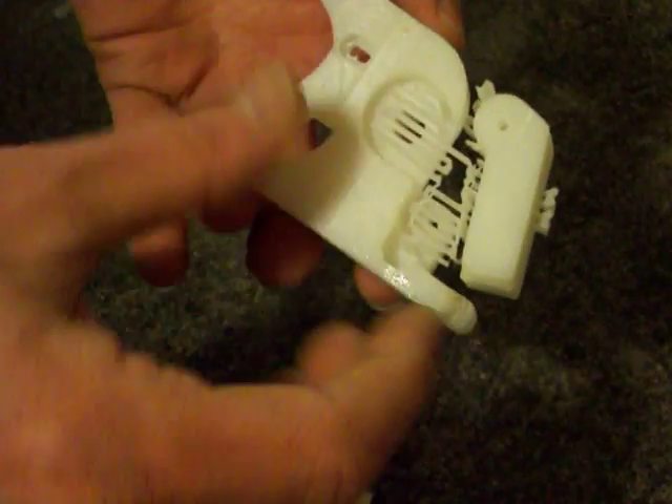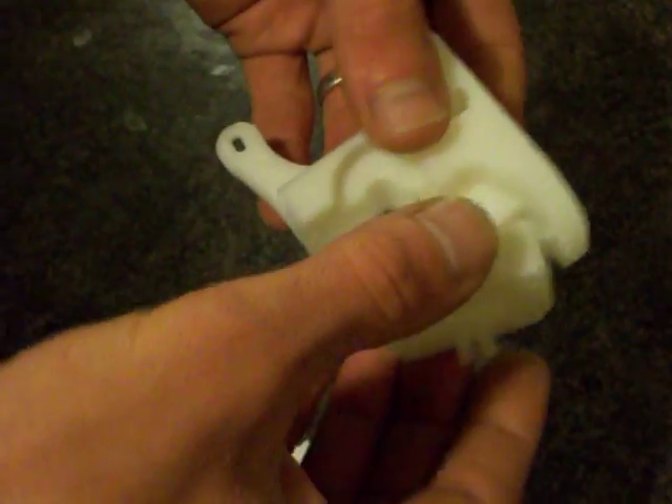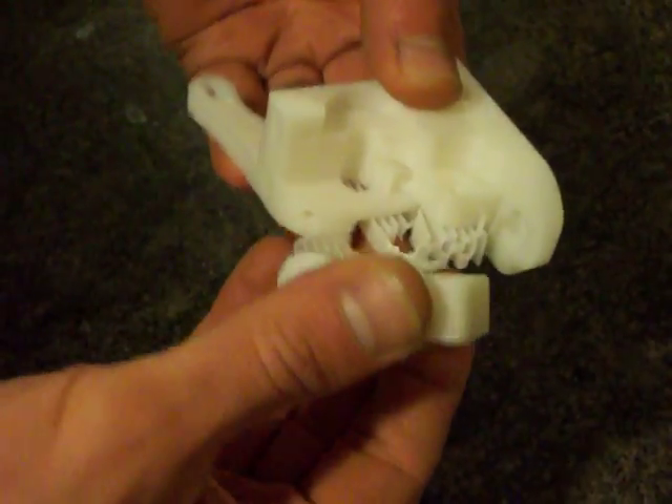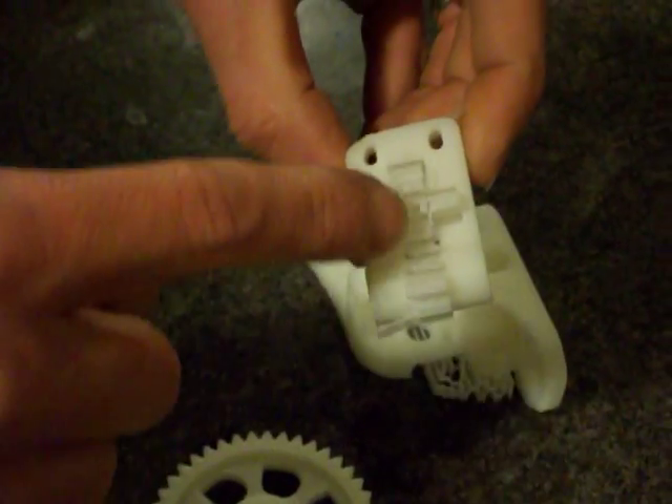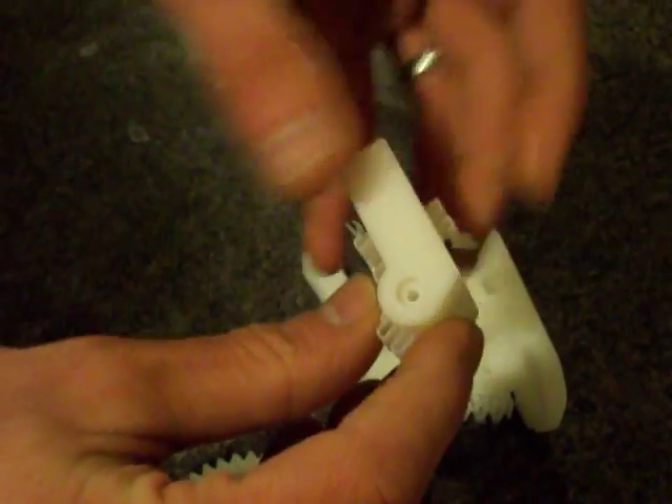These are printed in such a way that they're actually quite fragile, so we can just break the two pieces apart quite easily by hand. We can see the support material inside that piece, which I shall then remove quite easily.